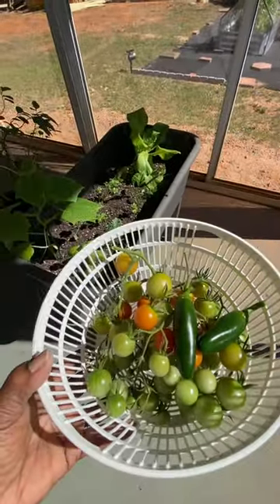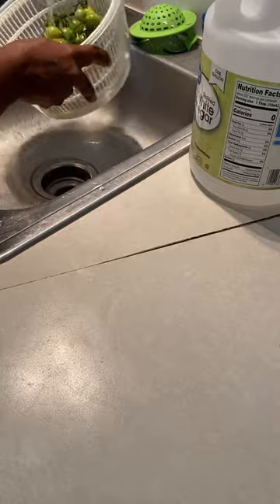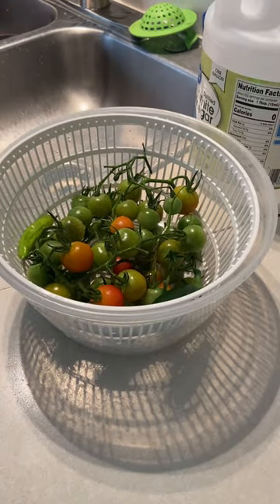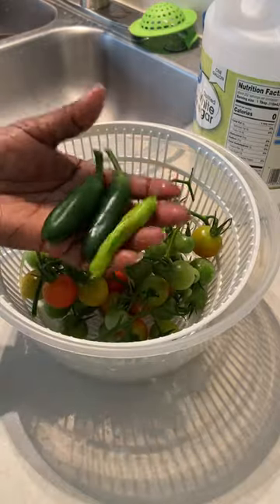I'll just take these indoors, soak them in cool water and vinegar and rinse them off really really good. I will put my tomatoes in a bowl and sit them in the window to ripen up a little more, and I will put my peppers in the refrigerator.